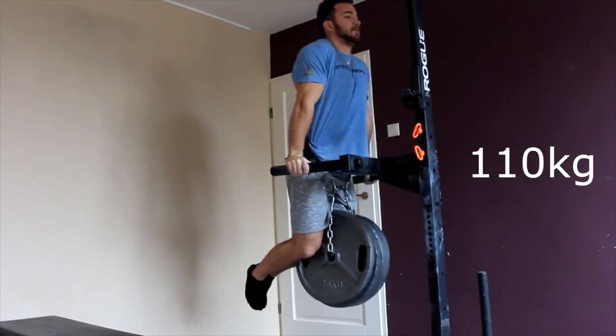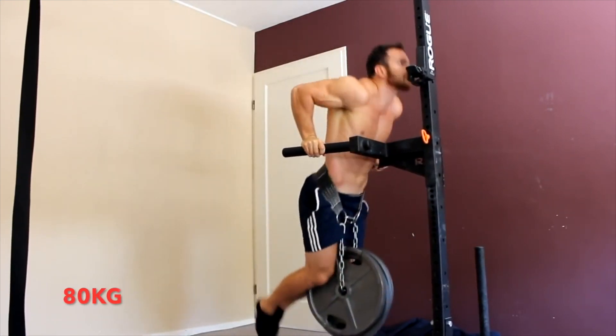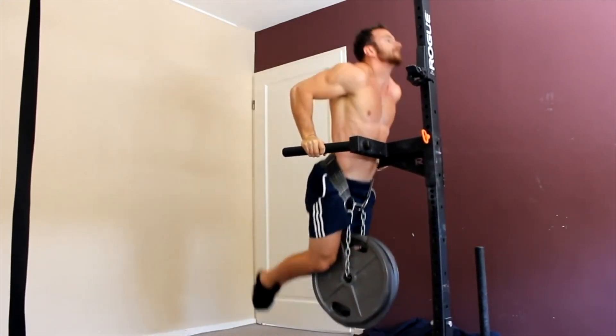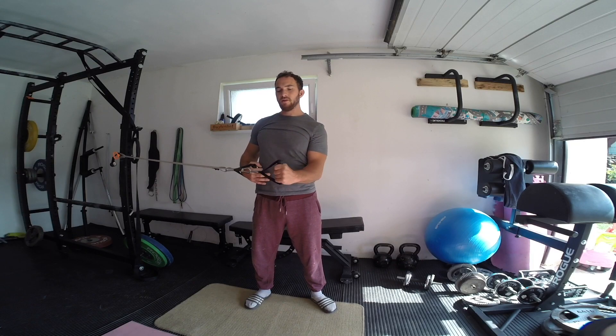The Elite Way to Dip ebook is finally here. In this ebook I will give you a program with 4 training phases. Each phase has a unique purpose and it builds and strengthens you up to peak and get new personal records in the way to dips.